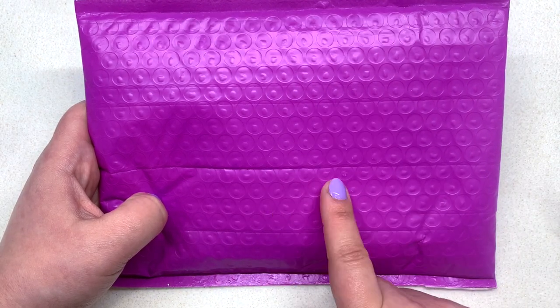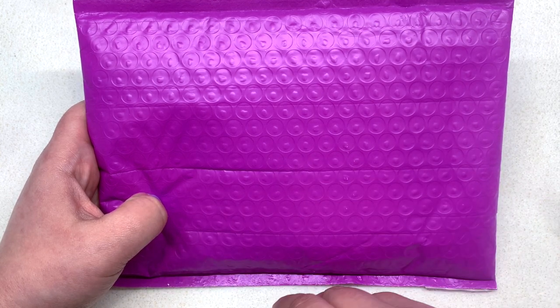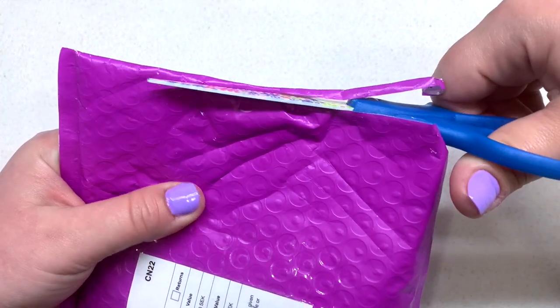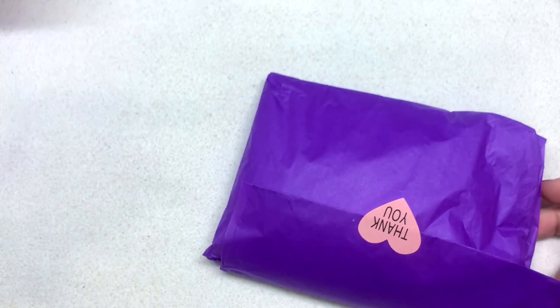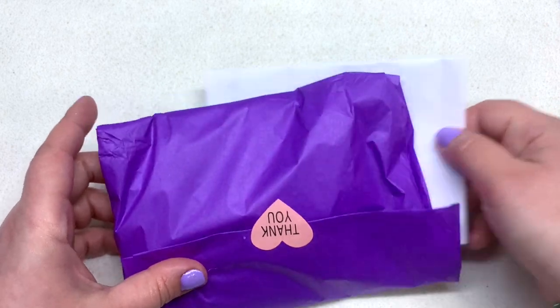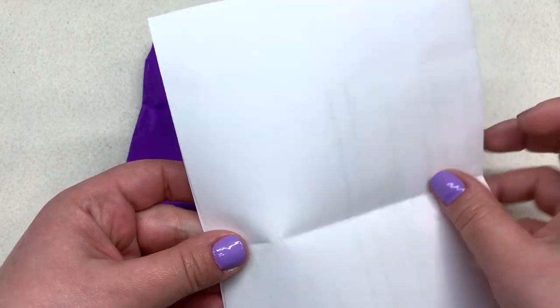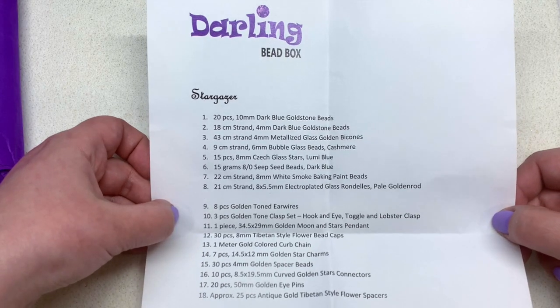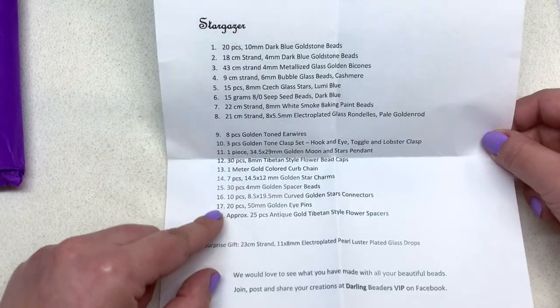I have the November subscription in front of us and also September, so we're going to go through November more thoroughly and then at the end of the video we'll crack open September's. It came in this purple bubble mailer, and their focus is on the actual products inside rather than fancy packaging — really trying to maximize what's actually inside. The theme is called Stargazer and there are 18 different items plus a surprise gift.